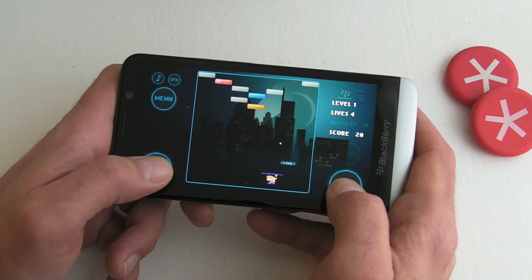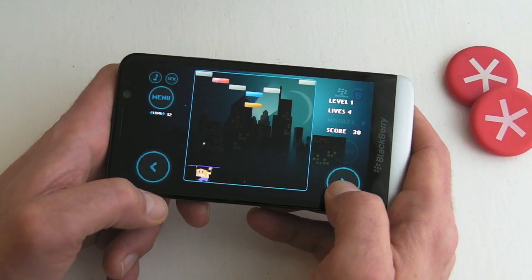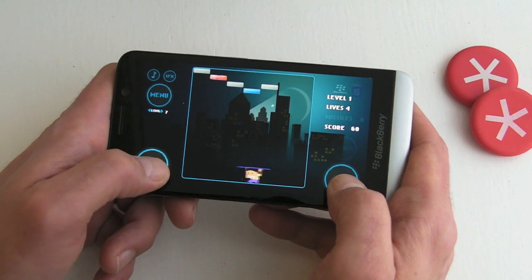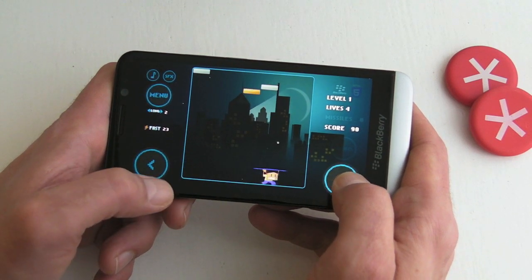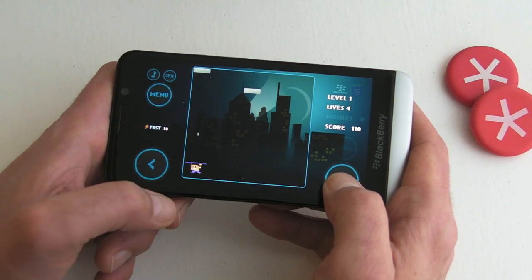You'll also see up at the top left-hand side there are a couple of tabs — you can turn the music and the sound effects off if you want to. As you would expect, it's just a case of destroying all the bricks and moving on to the next level. Some of the bricks take just one hit to destroy them, others will take numerous hits.